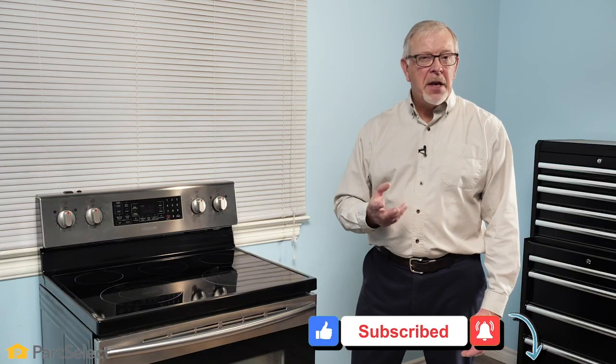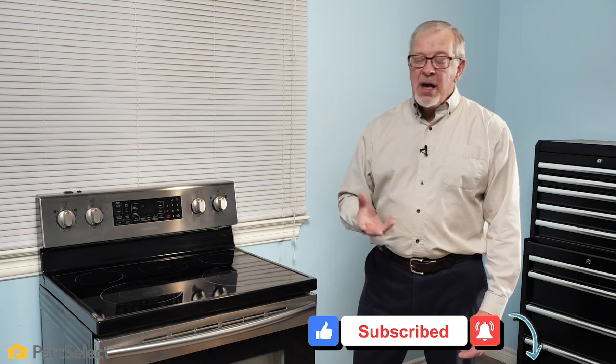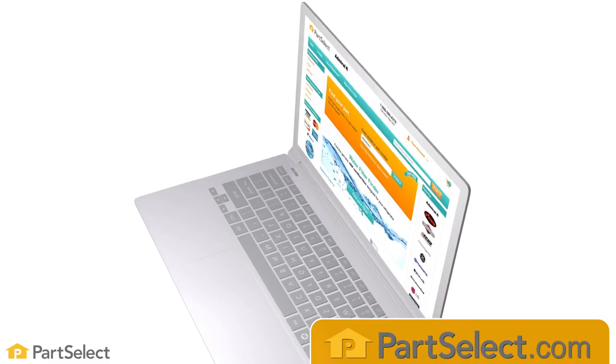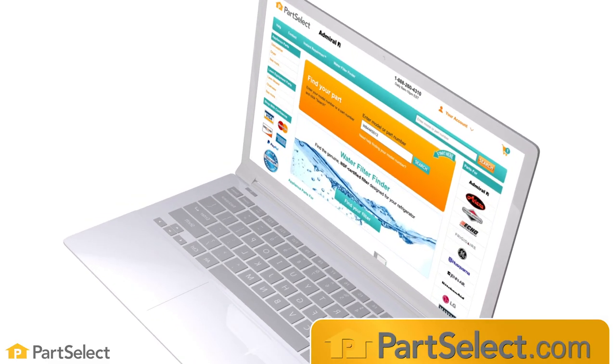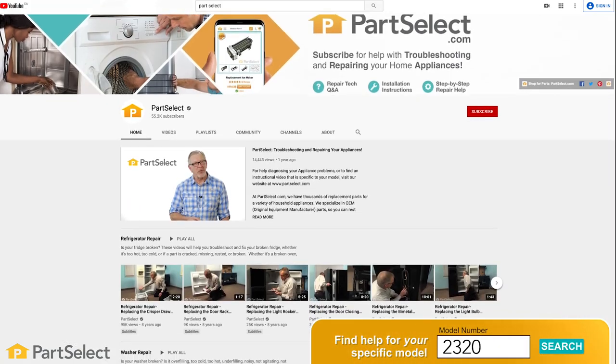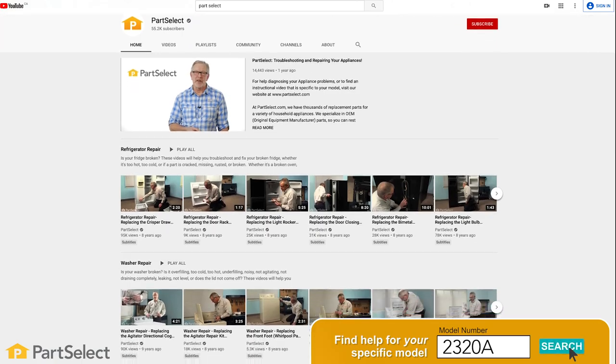We've just shared a few of the many products and cleaning methods available to clean your smooth top range. Maybe you have a favorite of your own — if so, leave it in the comments below. If you need a specific part for your range, go to PartSelect.com and enter your model number and we may have a specific repair video just for you. Thank you so much for watching. We hope these tips were helpful, and remember to subscribe so you don't miss a thing.